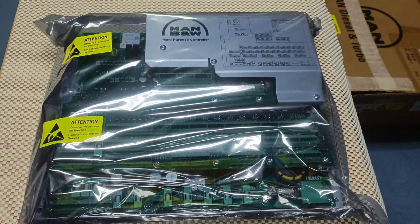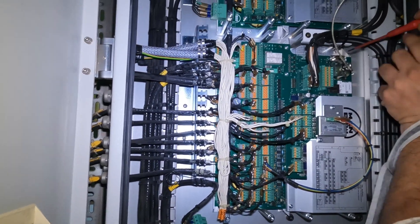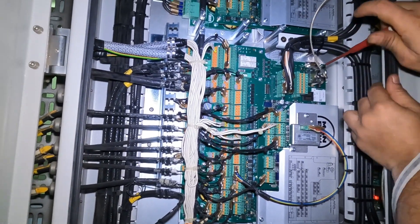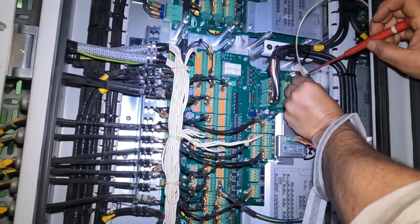In our case it is ACU2. Then we will go locally and remove the power plug for the 24 volt DC. After this we will remove the dongle key and secure it properly. After that we will remove all the connections of the MPC.